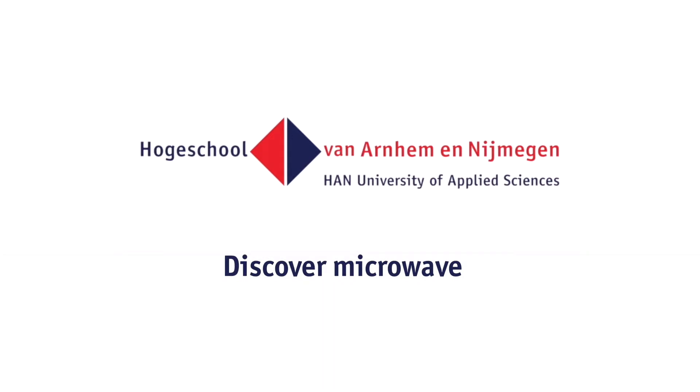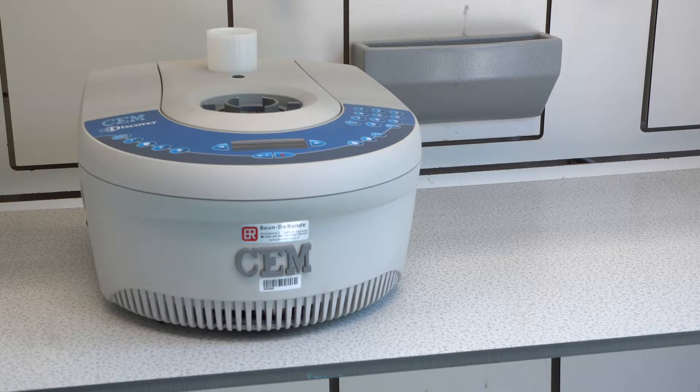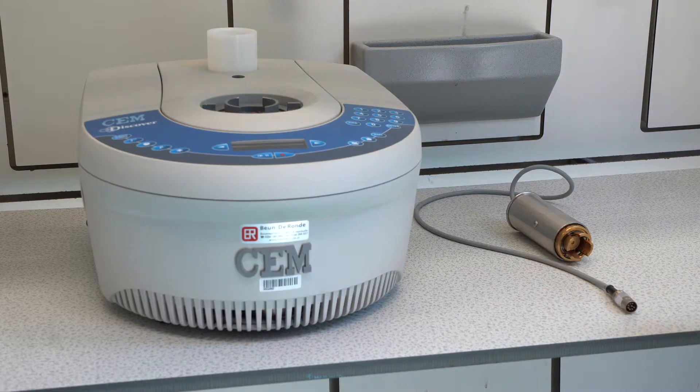The Discover Microwave. To use the Discover Microwave, you will need the following: a CEM Discover Labmate Synthesis Microwave, an IntelliVent Pressure Sensor, a pressure regulating cover for the test tube, a small stirring rod, Pasteur pipettes, and the reaction mixture.